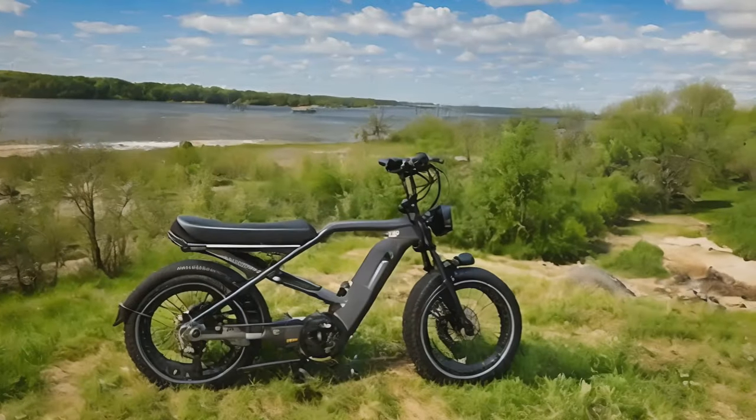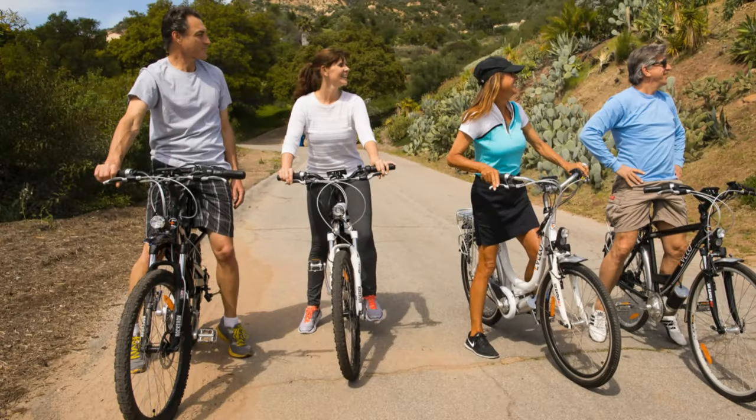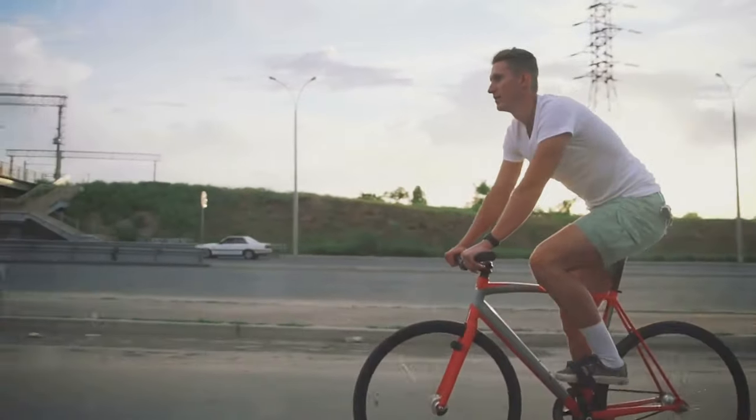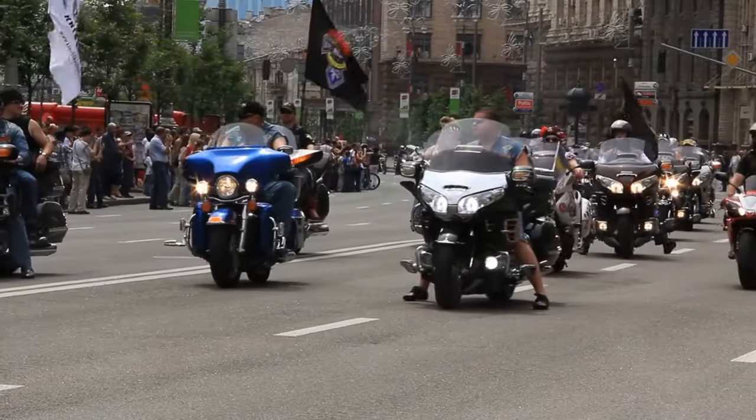Whether it's the right e-bike for you depends on your specific needs and riding conditions. I encourage you all to share your thoughts and experiences with e-bikes in the comments below — your feedback helps build a community of informed riders making the best choices for their lifestyle.